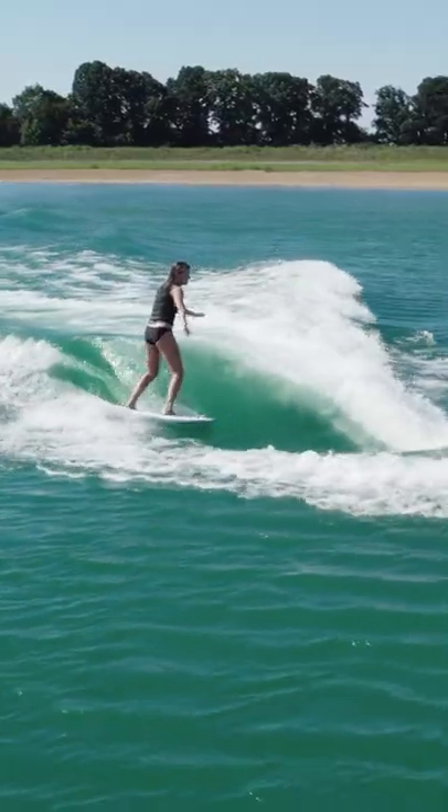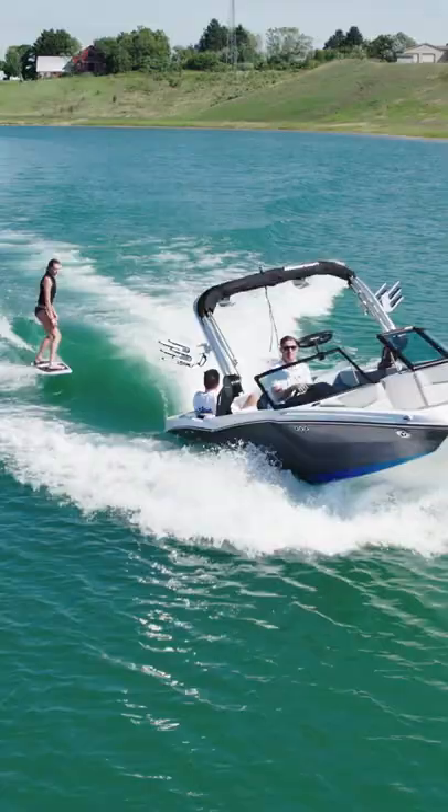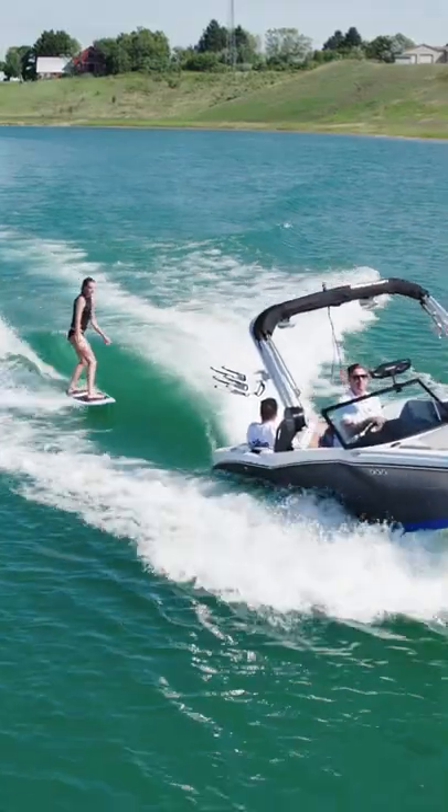The NXT20 can be optioned out with MasterCraft's SurfStar Surf System, which allows you to easily select a wave perfect for beginners and pros alike at the push of a button.